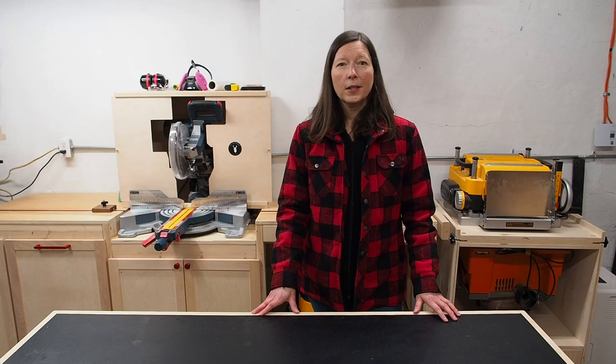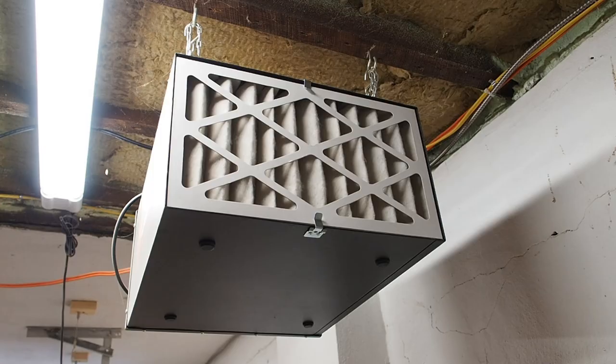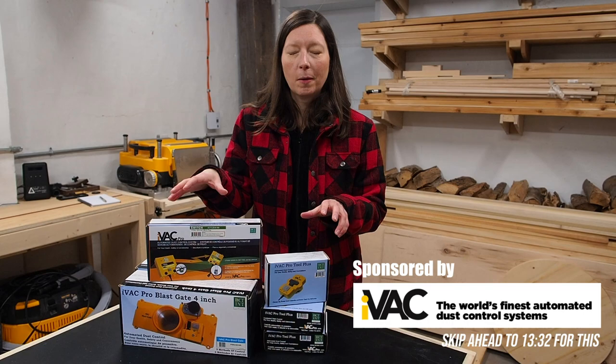When you work in a small shop it can be easy to overlook dust collection, but working in a small space also means that the air gets filled with dust pretty fast. When I first started woodworking all I had was a shop vac, and today I have multiple different dust collection options. I didn't add them overnight — I added them progressively, and today I want to walk you through each of those options. In the second half of the video I'm going to be updating my dust collection system with some automated switches, so stay tuned for that.